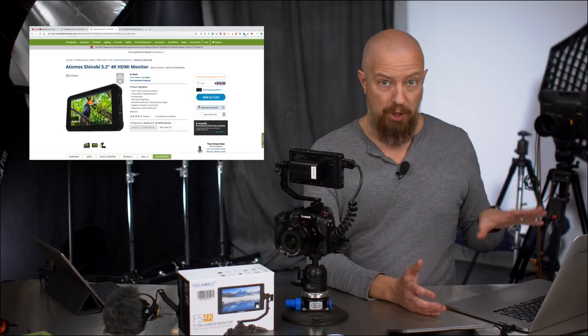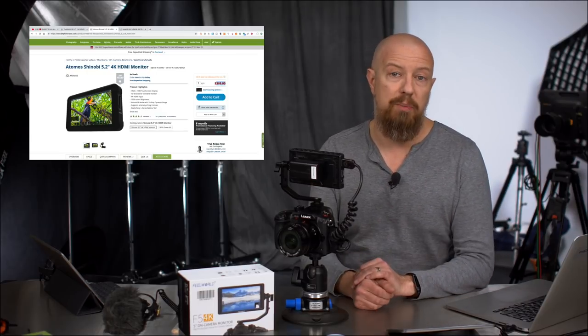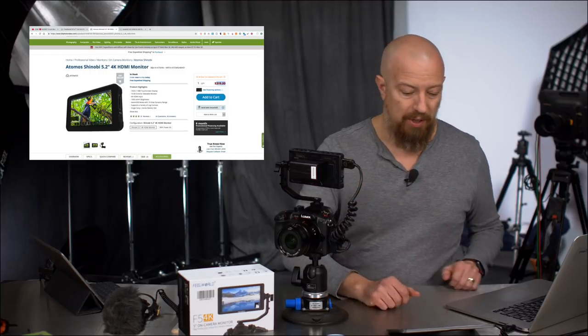If money is not a massive concern, then the Atomos is probably a better choice. It is a brighter display. But if budget is at all a concern, or you're just looking for something cheap, the FuelWorld, as you're going to find, is pretty awesome.